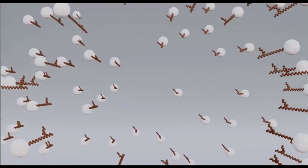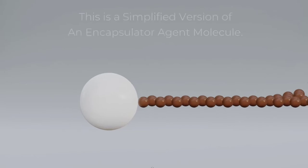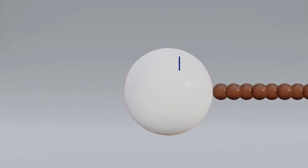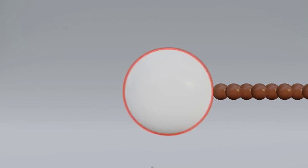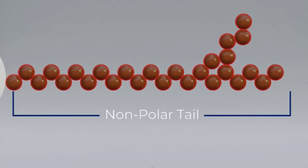Encapsulator technology — the next generation of fire and hazard technology. We start with a simplified version of a single encapsulator agent molecule, consisting of a hydrophilic polar head which loves water and dissolves in water, and a hydrophobic non-polar tail which fears water and will do anything to get away from water.